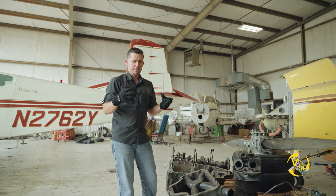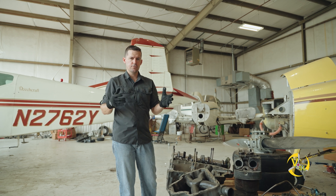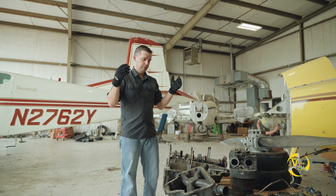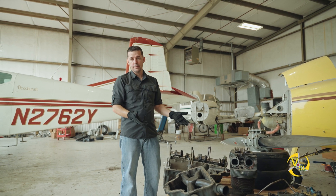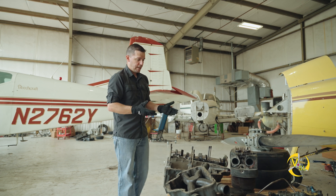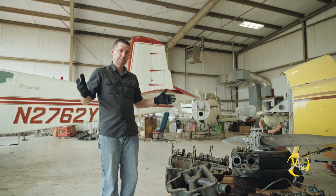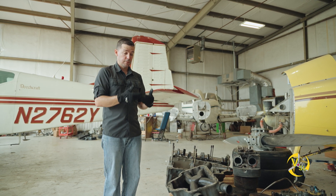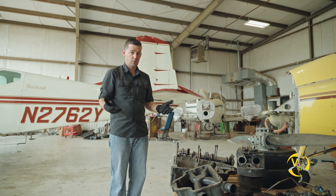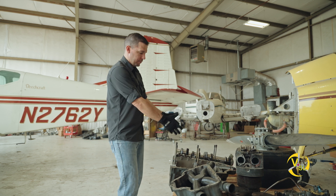A lot of pilots imagine all the oil is being delivered through these pressurized vessels, and that's true in some cases. But a lot of the oil is just splashed around on the inside of the case. That's why if you allow the oil to get below its minimum, that splashing stops happening. That lubrication that the splashing causes stops happening, and you can cause damage to the engine. So the oil sump sits at the bottom of the case.